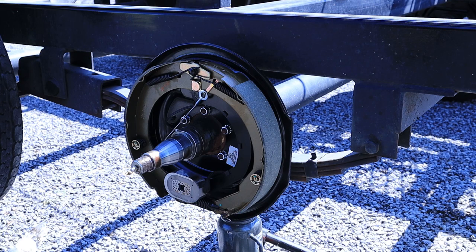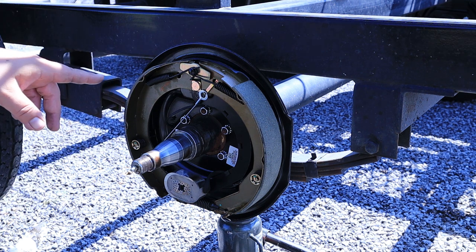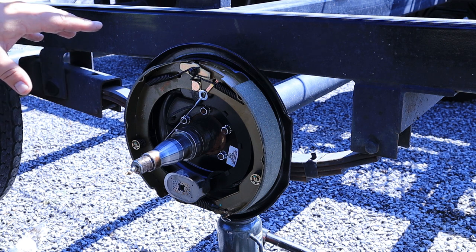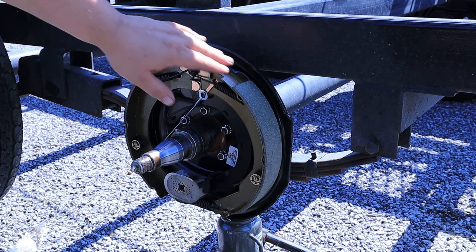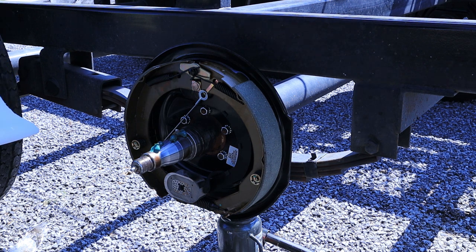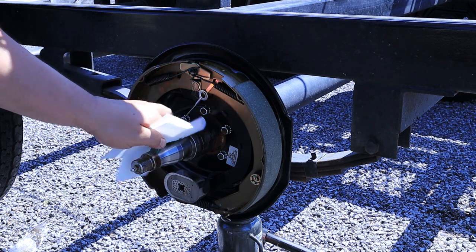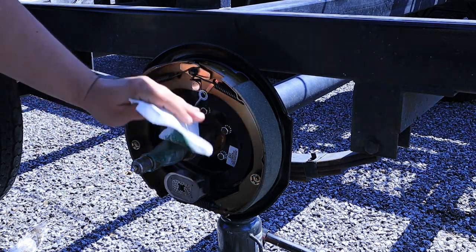Now we're ready to get this hub put back on. These are new brakes. This is the opposite side from the video where I showed taking those off — I tried to do a brake video and a bearing video on the same day and it didn't really work out. You've got to kind of throw these on pretty hard when you do swap brakes because the brakes aren't completely set in yet. Just kind of give this spindle a little coat of grease — nothing crazy. When you throw that hub on, a lot of that grease from the bearings is going to squeeze out anyway.